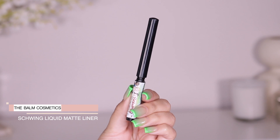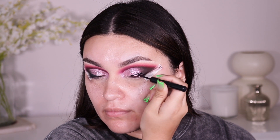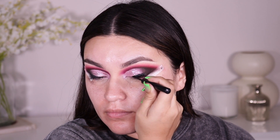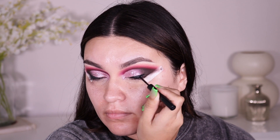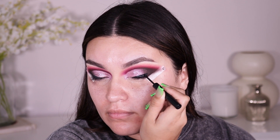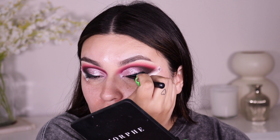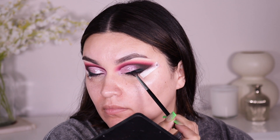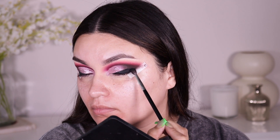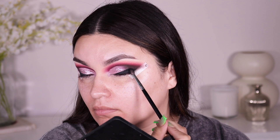I'm going into my Bomb Cosmetics Swing liquid matte liner — it is so good. As soon as you apply it to the skin it dries completely matte and it does not go anywhere. I'm applying the liner in a slanted way, pretty much creating a half wing. Then I'm going into the Morphe M506, picking up some matte shadow from the Morphe palette and patting it toward the outer corner to diffuse that harsh black line from the liner.